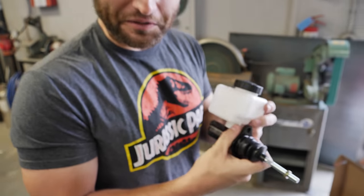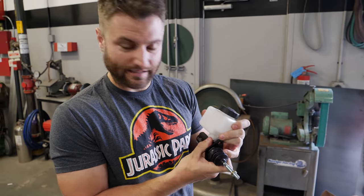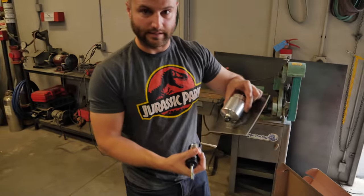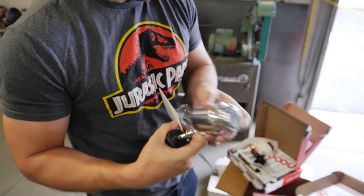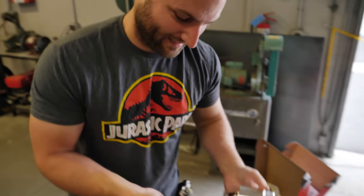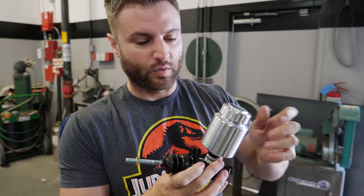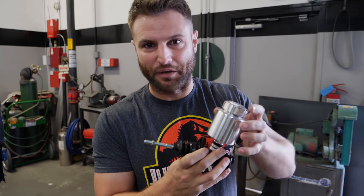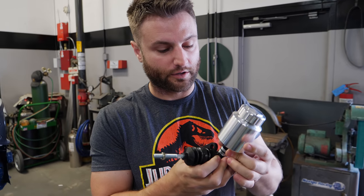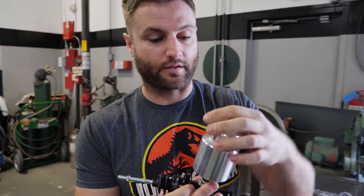Something really cool that Willwood offers: these are the traditional OEM-type little plastic tanks, but we upgraded to billet aluminum reservoirs. With the billet aluminum reservoir, heat can't affect this and melt the plastic. Not that that's a super common occurrence, but it's very durable — nothing can really go wrong with billet.